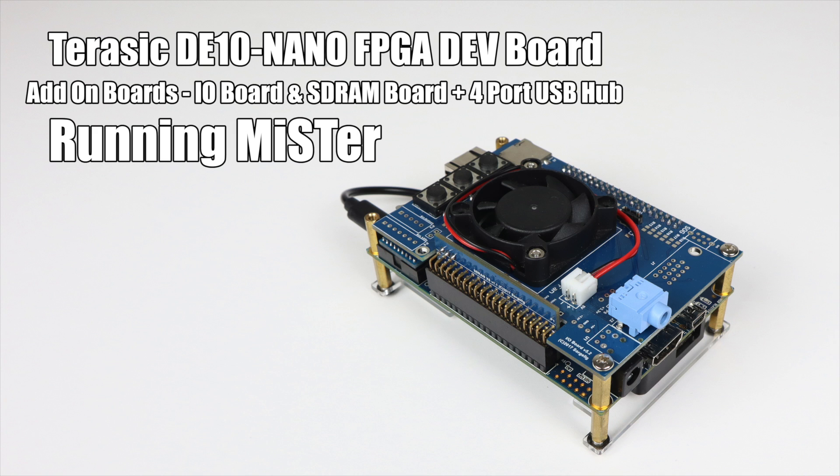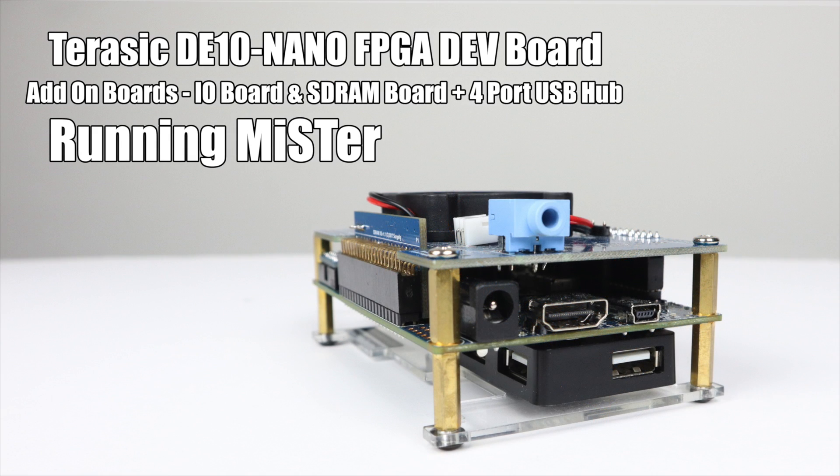Basically what we have here is an FPGA powered single board computer that's able to run software called the MiSTer Project, and in turn it can very accurately emulate — or some people refer to it as simulate — our favorite retro consoles and arcade machines. If you're interested in learning more about the DE10 Nano, I'm going to leave some links to videos I've created, and also links to the MiSTer Project's GitHub page where you can learn everything you need to about it.